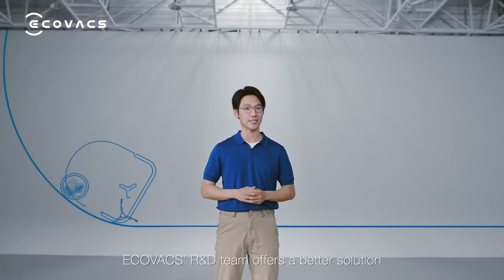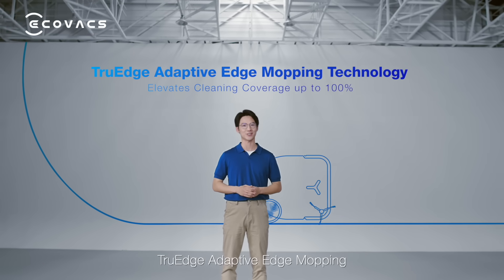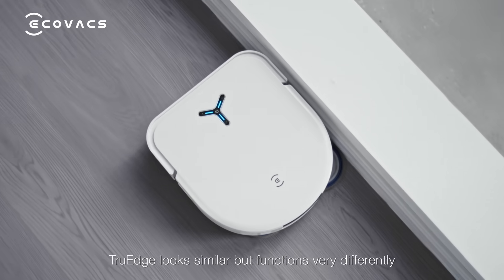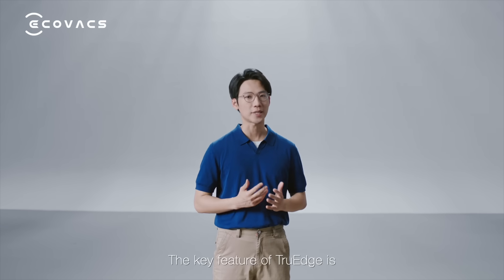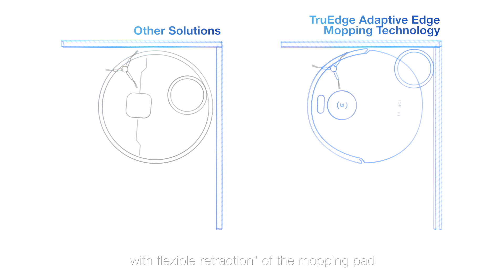Ecovacs' R&D team offers a better solution: true-edge adaptive edge mopping. Unlike the active mechanical arm, true-edge looks similar but functions very differently. The key feature of true-edge is the constant outward expansion with flexible retraction of the mopping pad.